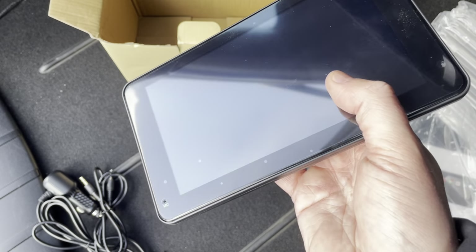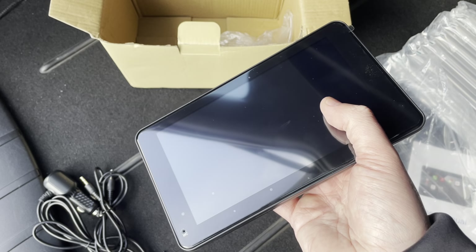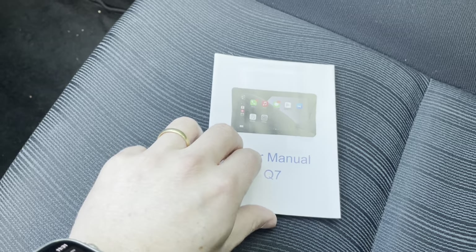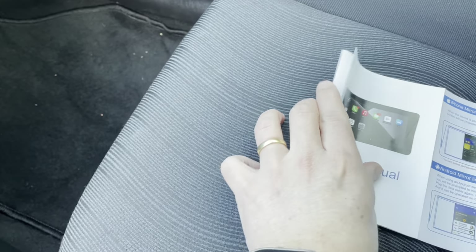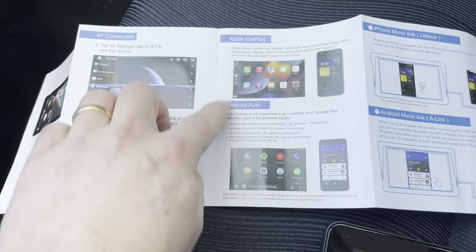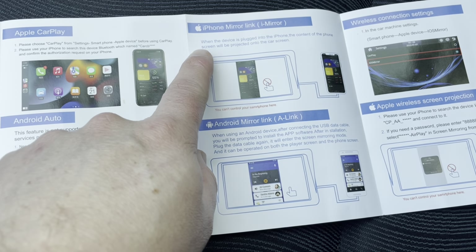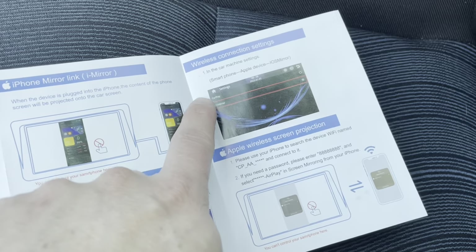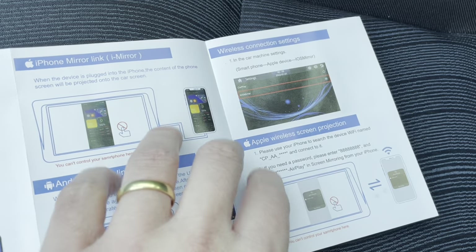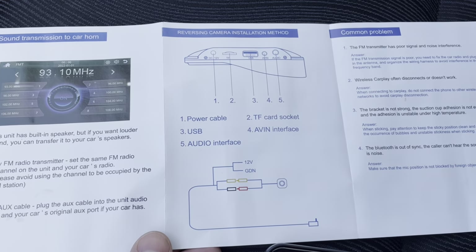For not even 100 euros you have CarPlay in your car, a reverse camera, and all the features that modern cars have. Let's check the manual — you can see Bluetooth connection, Apple CarPlay, Android Auto, iPhone mirror link, Android mirror link, wireless connection settings, wireless screen projection, and how to install the reverse camera.